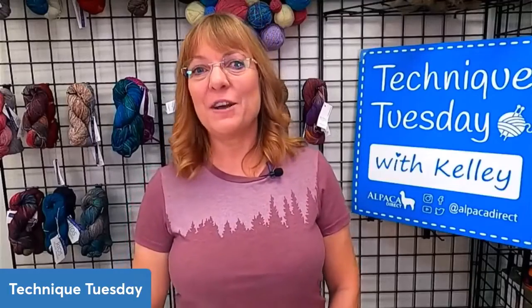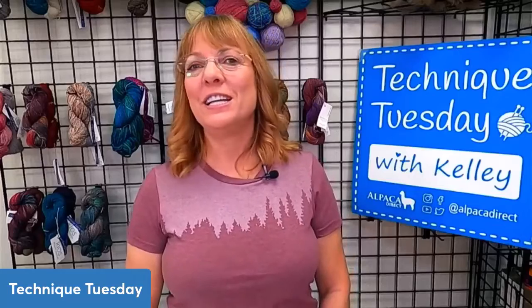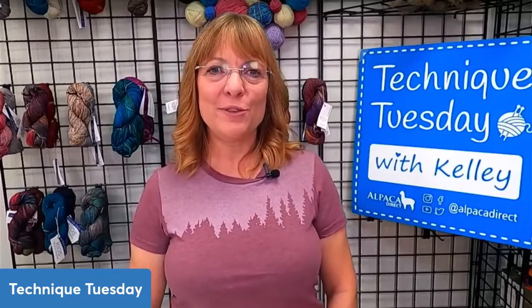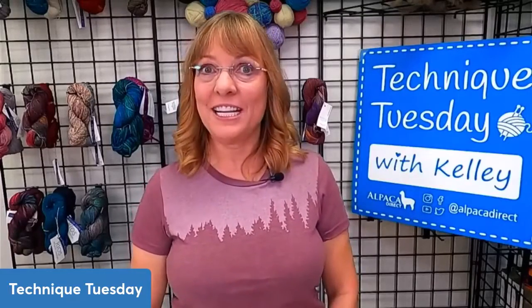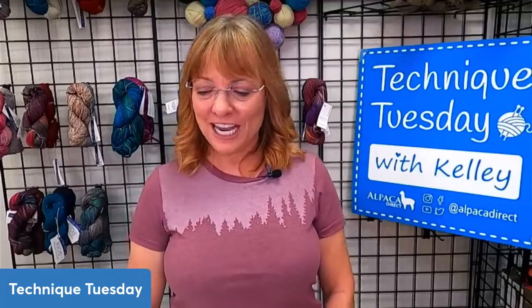Hi, good morning. This is Kelly Hobart from Alpaca Direct. Sorry about the technical difficulties — we were trying to get our sound system to work, and I think it might be working now. So for those of you who are listening, if you can give us a thumbs up if you can hear what I'm saying today.